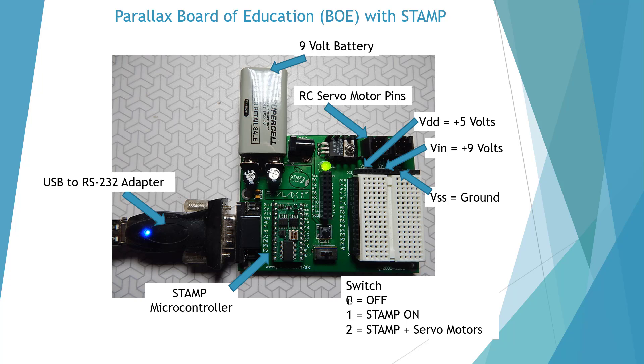Position zero is off. Position one means the stamp microcontroller is on, and position two means the stamp plus our servo connections right up here will be turned on.